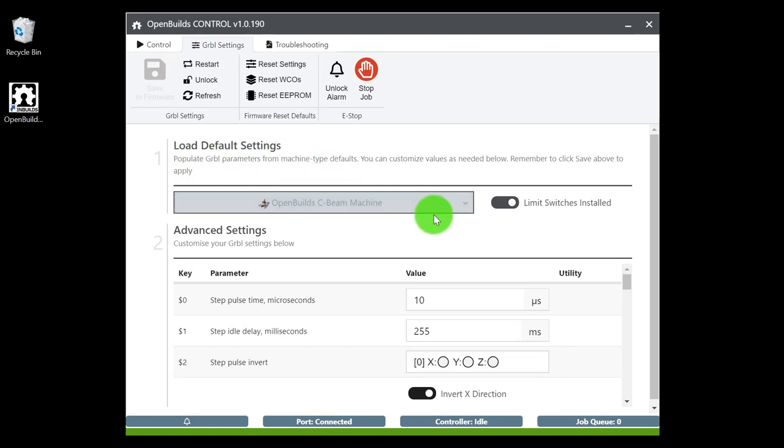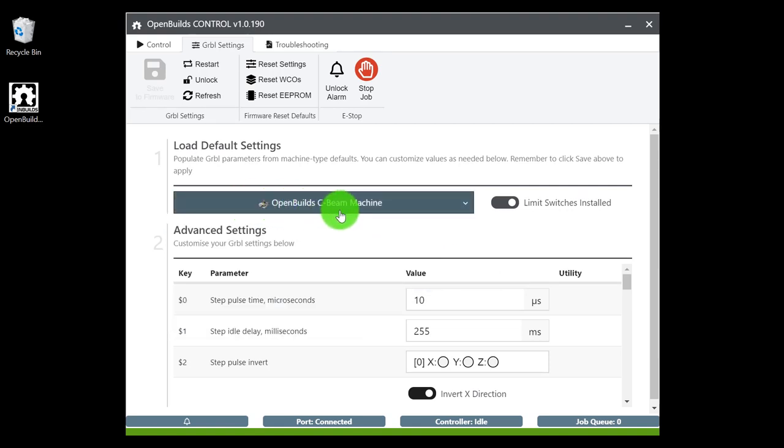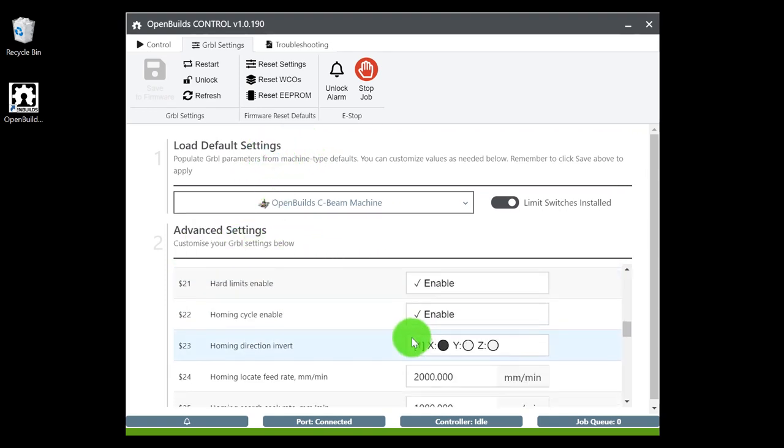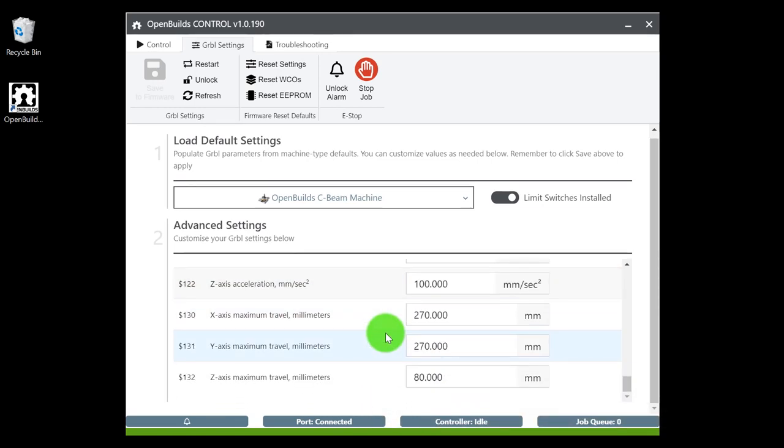We're going to modify the Grbl settings, but we don't have power to our machine yet — we just want to configure the settings first. The first thing you'll see is an alarm state — go ahead and select Unlock Alarm. This is a safety precaution: if you were to power the machine on and accidentally hit a jog button, the machine won't move because the alarm state is active. From there, go to Grbl Settings and load a default setting. If you buy a machine from OpenBuilds, all settings are pre-populated for your specific machine — Acro, Lead, Sphinx, Workbee, and more. Since we're using the C-Beam machine, go into the dropdown and select C-Beam Machine with limit switches installed. Then go to the top left corner and save to firmware to populate the default settings.